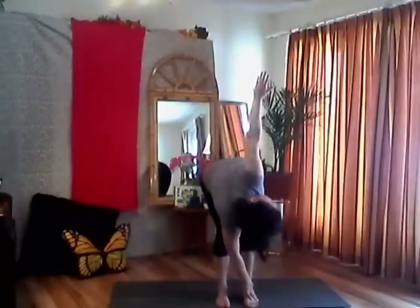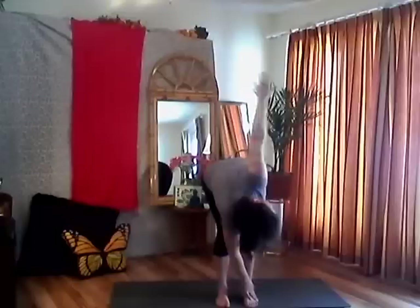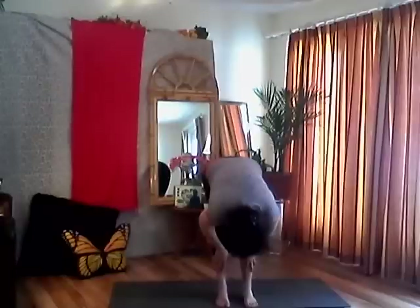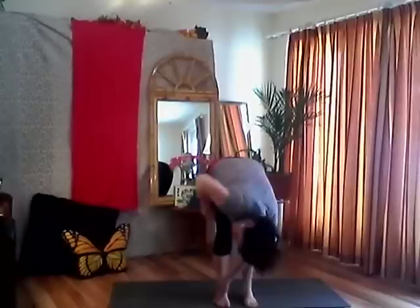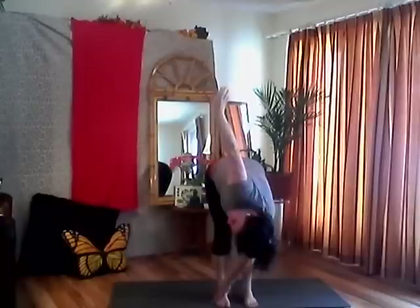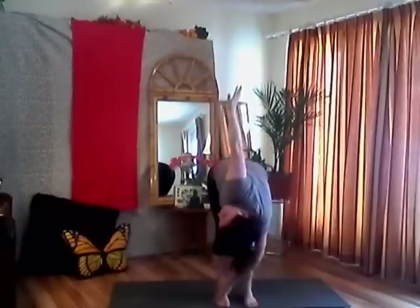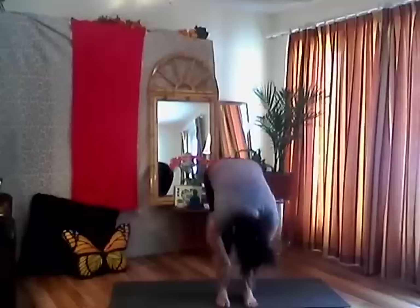Exhale, bring your right hand to the outside edge of your left foot and let's do a little twist. Inhale, lengthen your spine, look up — stacking your shoulders as much as you can, keeping your knees in alignment, little micro bend. Exhale, release. Inhale, halfway lift, lengthen your spine. Exhale, folding forward from your hips. Plant your left hand on the outside edge of your right foot and start to do a little twist — nice long spine, look up, stacking your shoulders, opening your chest. Keep breathing, don't hold your breath. Exhale, release, look down, let your body dangle.